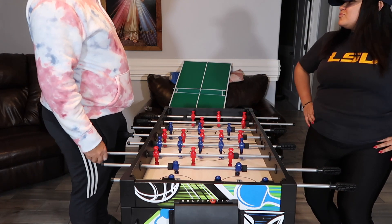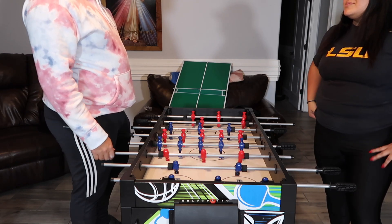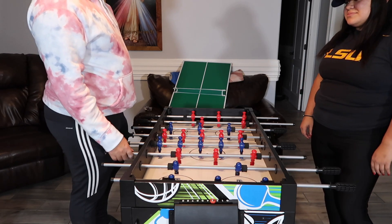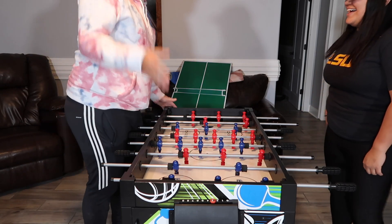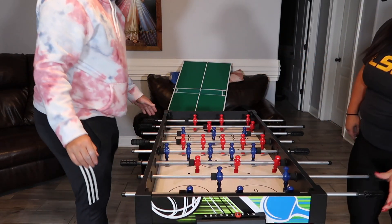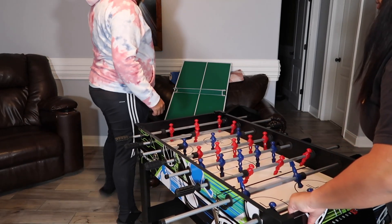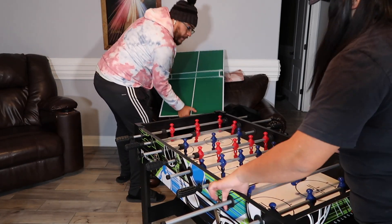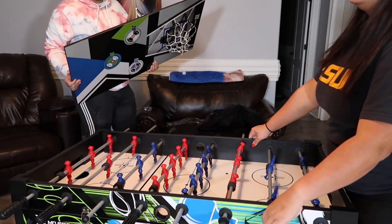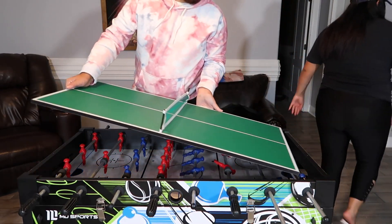All we got left is ping pong. Does that mean I lost? Yeah, basically. But we're going to do ping pong just because we really have no idea how to play. We're going to turn it this way and just play like this. Alright, I'm going to go ahead and serve these balls.